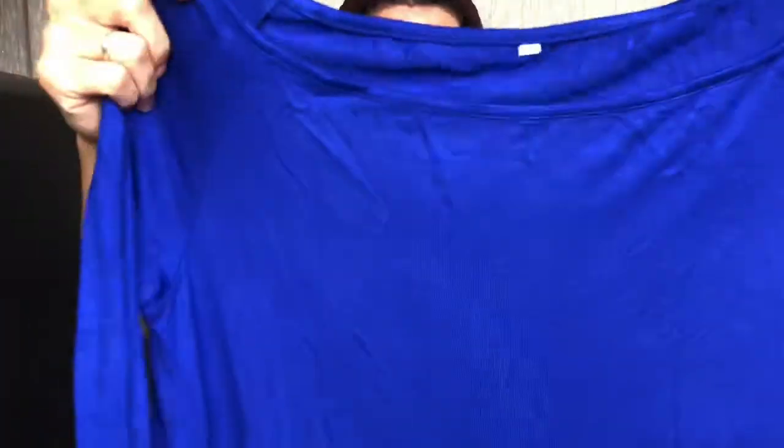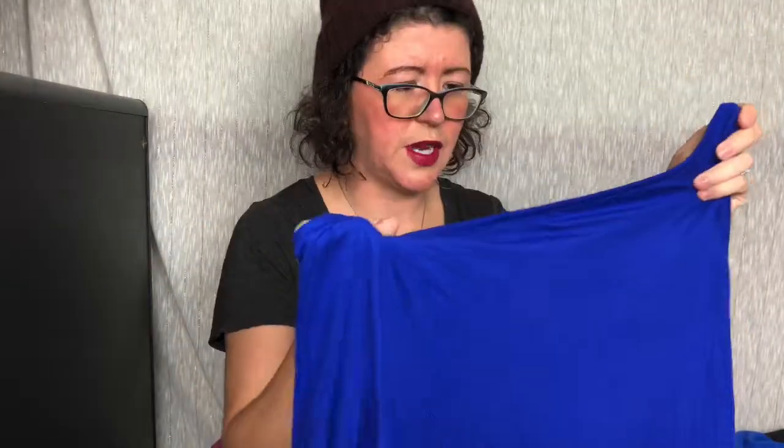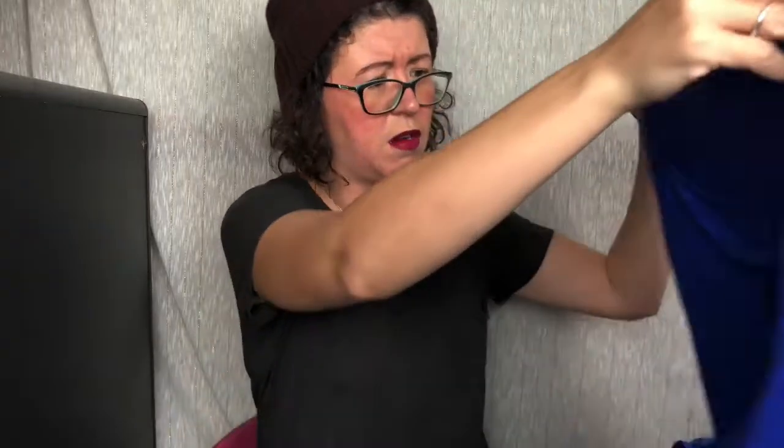Ooh, this is a jumpsuit. I remember this. This isn't a romper — when I ordered it was August and now it's like October. It looks a little big. We're going to see how that looks on. I don't remember what size I ordered — it's a medium. So we'll see. All right, next up.